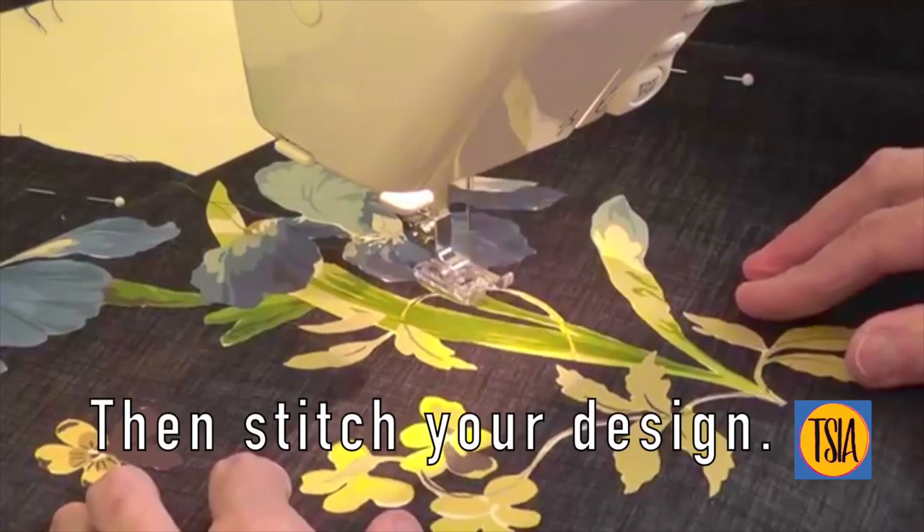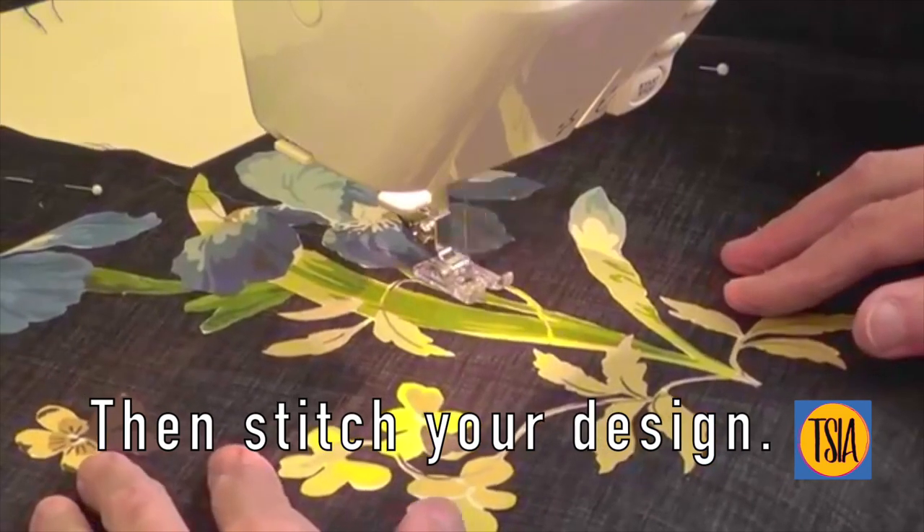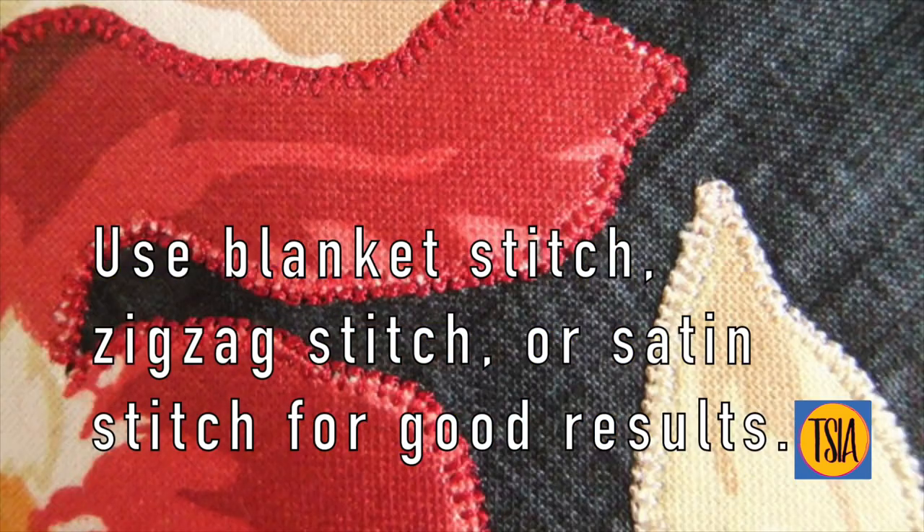The final step is to carefully stitch around the edge of every motif. I've elected to use a very tiny blanket stitch, but you could also use zigzag or perhaps even satin stitch if you prefer.